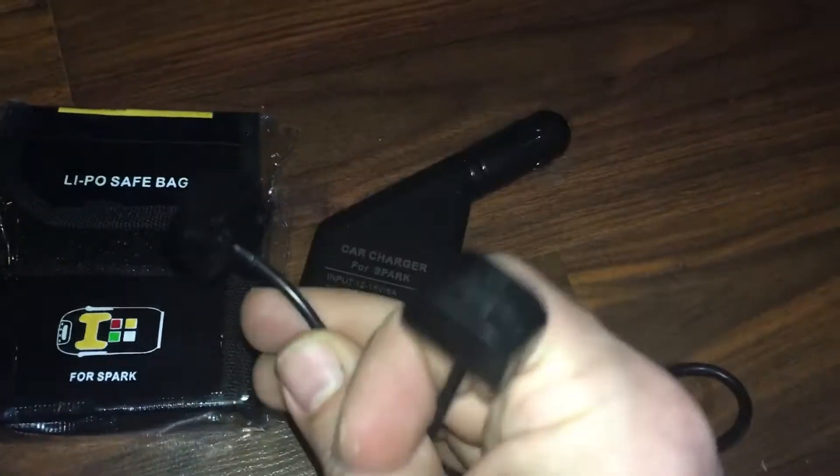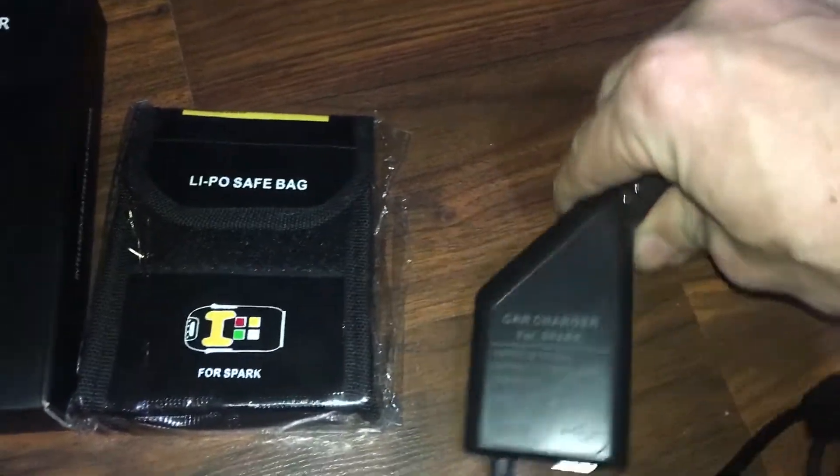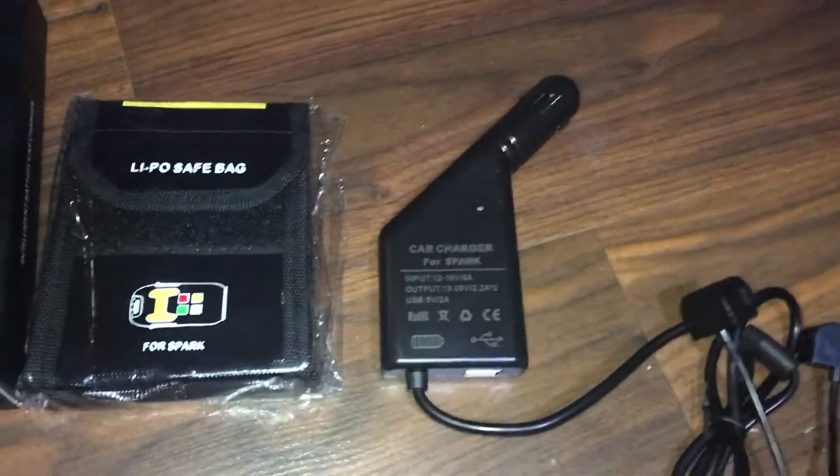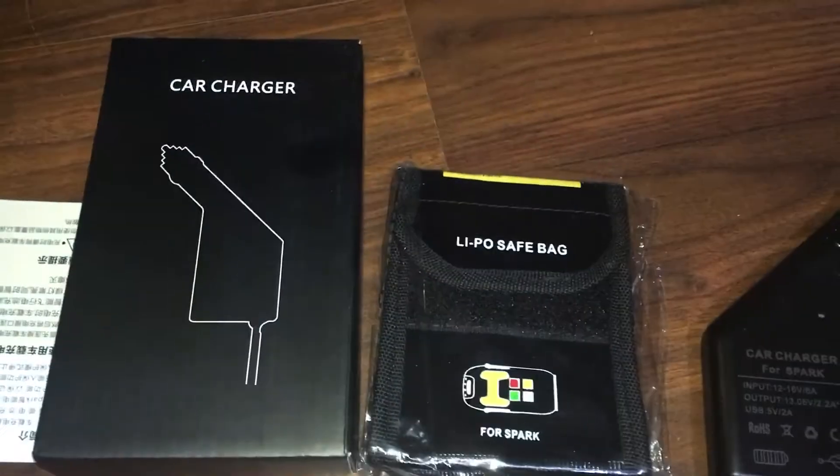You can charge two batteries at a time, and it also gives you access to a USB port if you need to charge a controller or whatever, so you're not occupying your cigarette lighter in your vehicle.